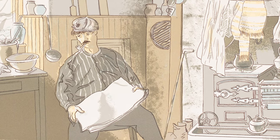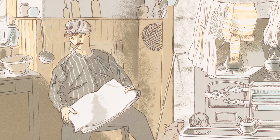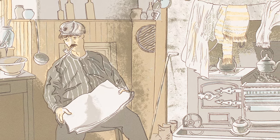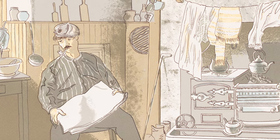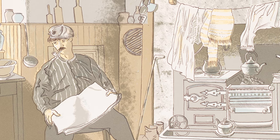Another interesting split in interpretation has been different opinions on what the man is holding in his hands. Some see a newspaper, which gives the sense that the man is concentrating on an article and is slightly mentally removed from his environment, while others believe he's in fact holding up a sheet or garment of some kind, given there is laundry hanging up above the fireplace.